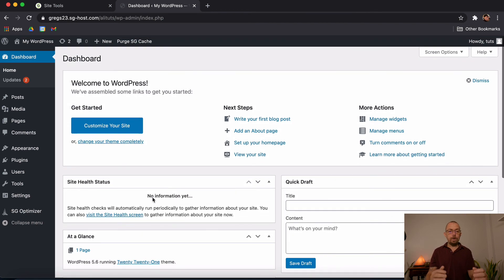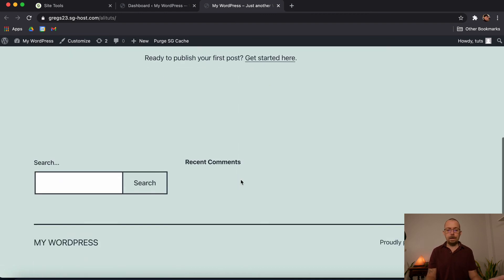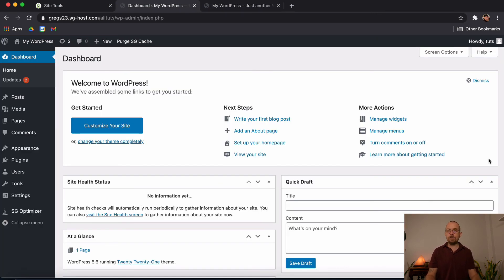That's how you install WordPress on SiteGround. The process is pretty simple — from buying the hosting account to clicking a few buttons, you now have an installed WordPress website. Obviously there's nothing on it yet, but we're going to continue this series in later tutorials, working through how everything works. I hope this tutorial has been helpful. Please subscribe to our YouTube channel, click the Like button if you enjoyed it, leave any questions in the comments below, and click the bell to be notified of more tutorials. Have a beautiful day — see you in the next tutorial!